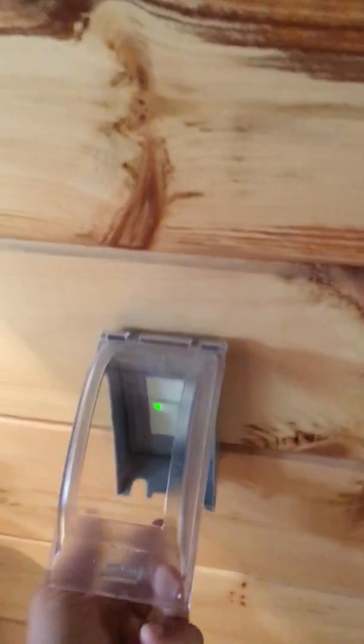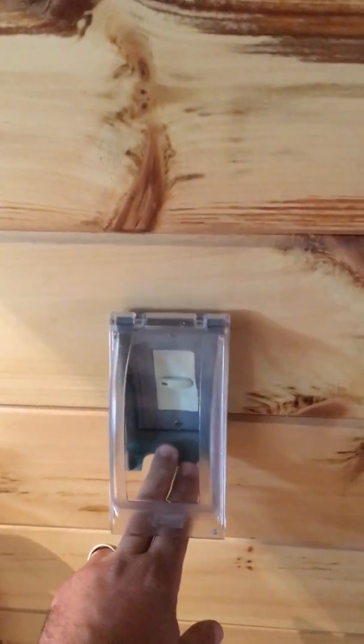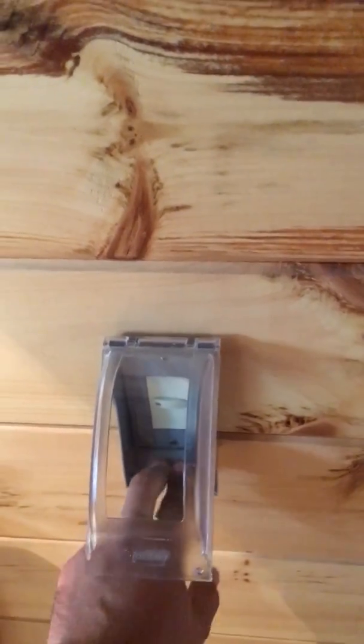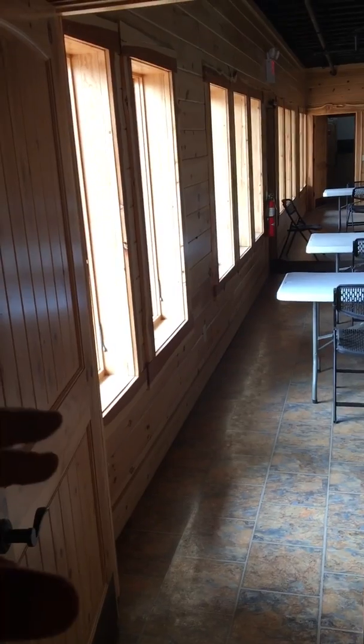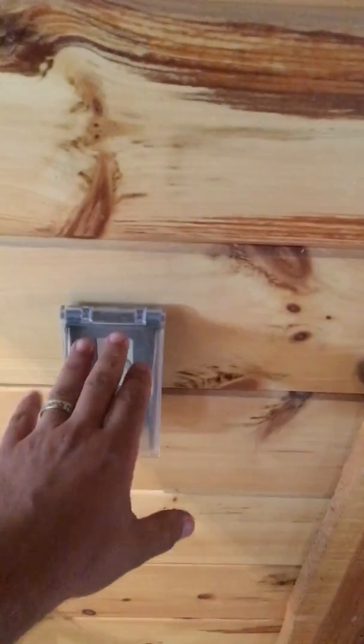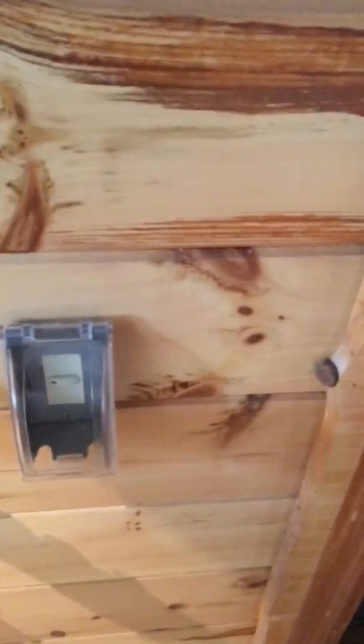I still have toggle switches upstairs to control the upper deck and lower deck lights, and the toggle switch down here will control just the lower deck can lights. But I have a master switch here that controls all of my exterior can lights — upper deck, lower deck, everything. A staff member can come out and kick these on if needed and they all come on. I also have a schedule in my system that brings those on and off independently from someone manually turning them on and off.